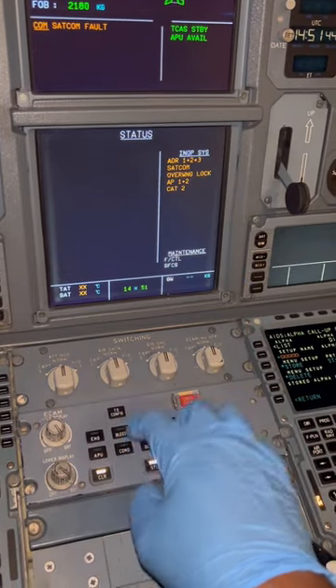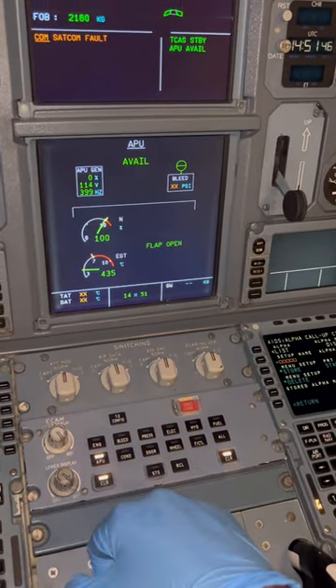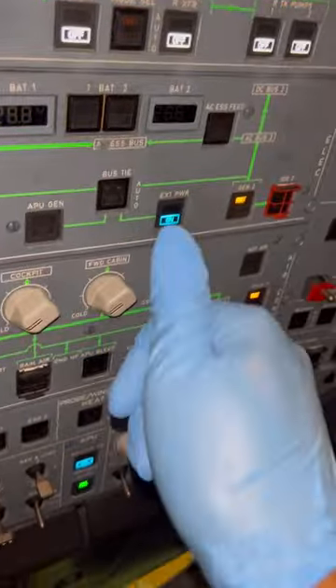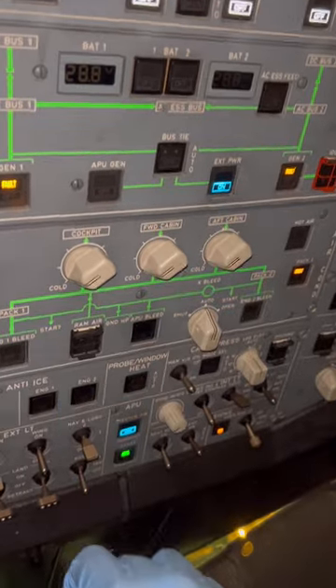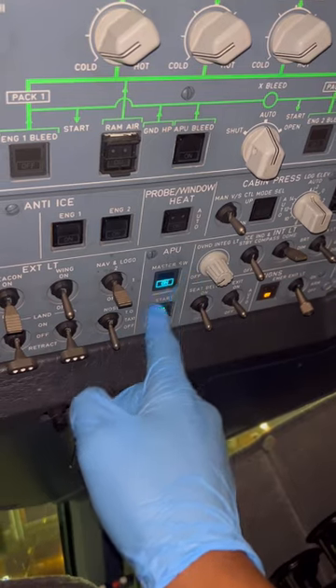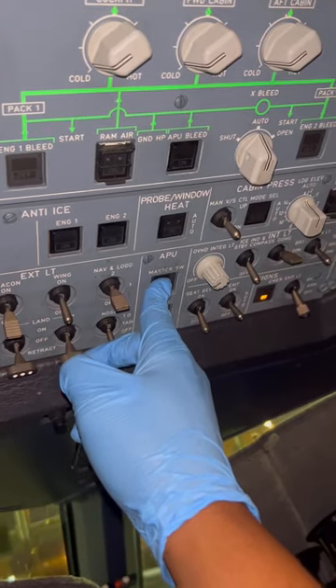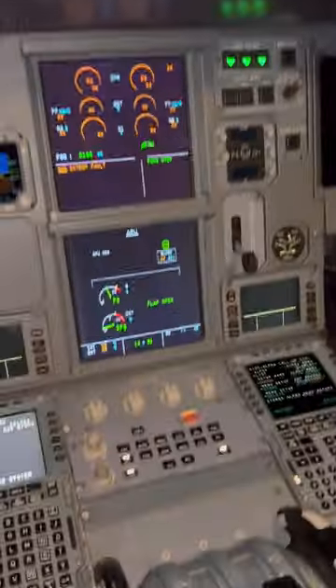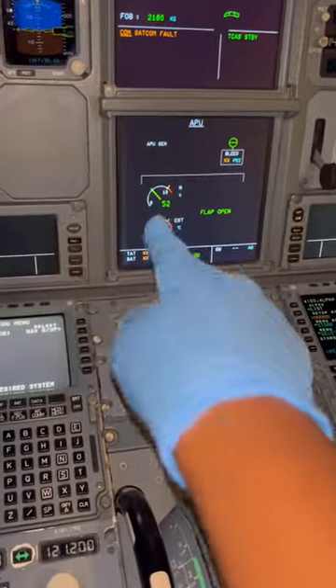No serious status messages, so we can start our shutdown procedure. We go to the APU master switch — just confirming external power is connected — and we turn it off. The APU is coming off.